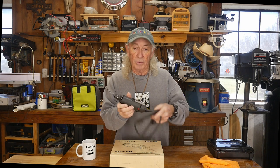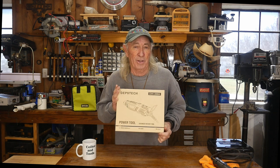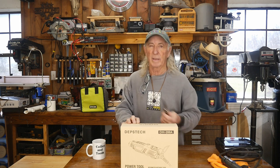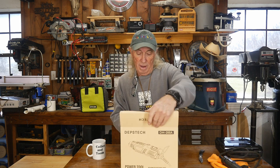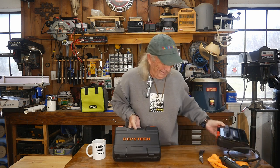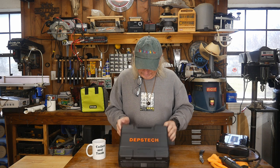I also showed my rotary tool, which is a Dremel that's probably older than a lot of the viewers, but Depstek sent me this new one. Let's check it out. We haven't had this open yet. It comes in a beautiful case — that's going to make a nice pair. Let's get her open.